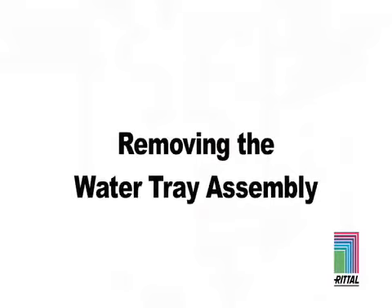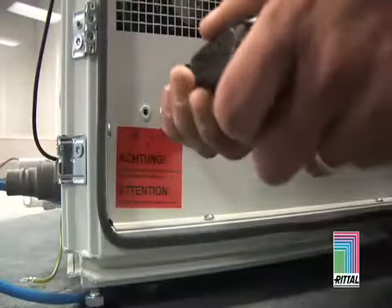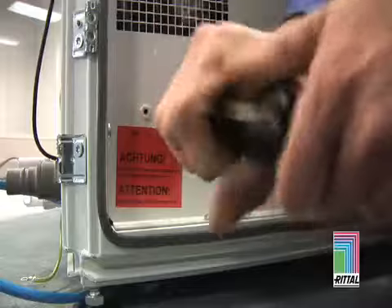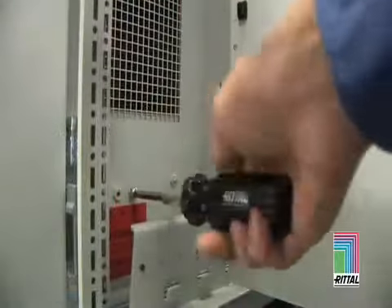Removing the Water Tray Assembly. Four transportation screws hold the bottom tray in place. These are marked and should be removed before installation of any IT equipment is completed. These screws are marked by a red label for your attention.